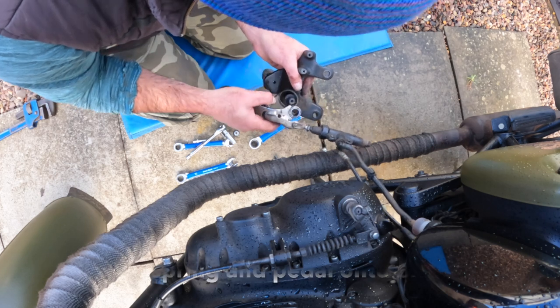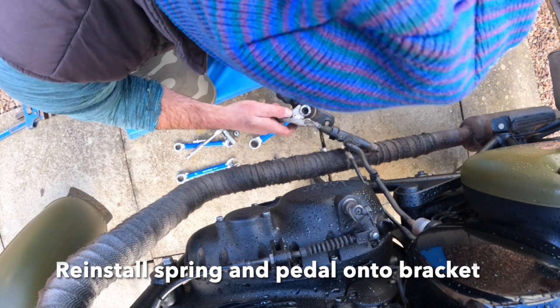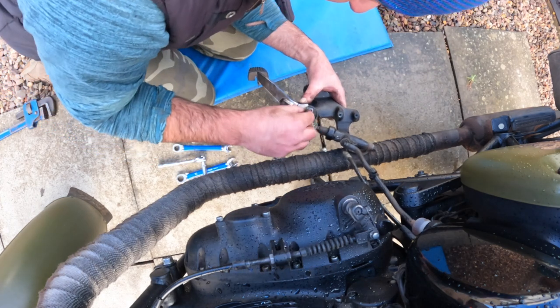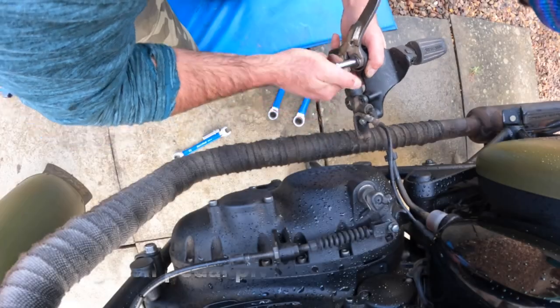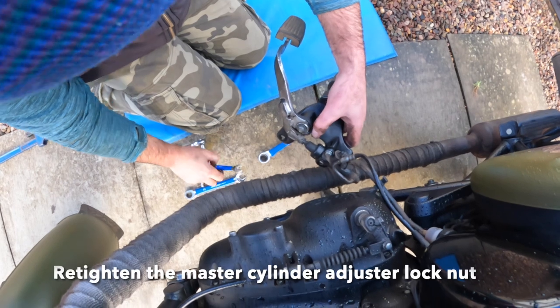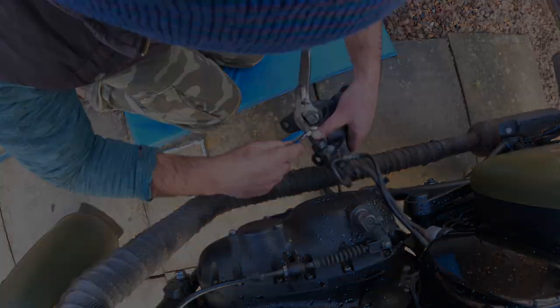With that done, take your spring and reassemble the lever — it just takes a bit of alignment. Once you've got that on, reinstall the lock nut and get it tightened back up with the 8 mil socket. Then just in case, re-tighten the master cylinder lock nut now that you've got the pivot pedal back on.